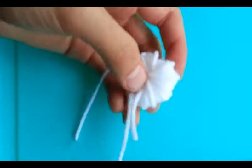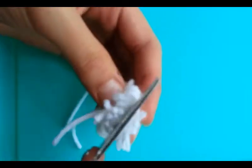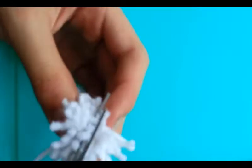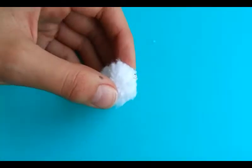Once you're done tying your pom-pom, you can get your scissors and cut all the loops down the middle. And then once you've done cutting all the loops, you can kind of give your pom-pom sort of a haircut and trim it down, so it looks like this.